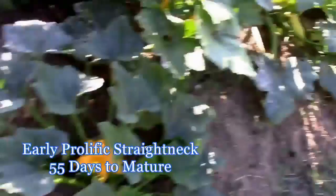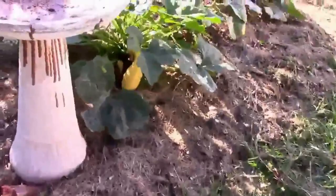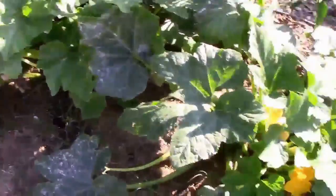There's that one there, and a couple there on that one, and maybe one there — and that one I should have already picked. At this point in the season we've got the powdery mildew, but we're still going to get a number of squash yet.